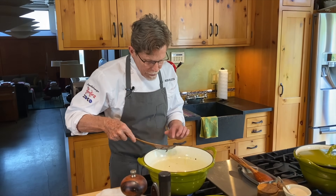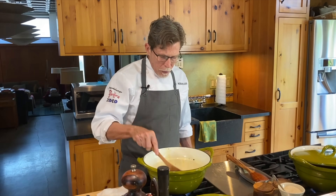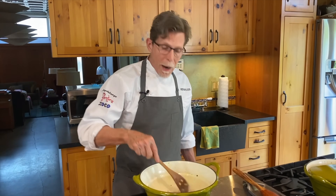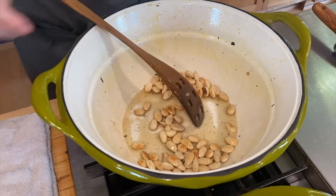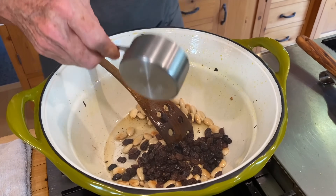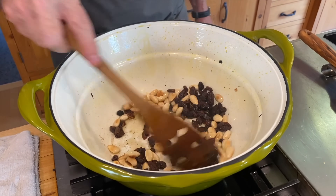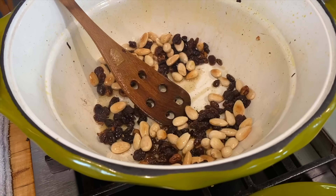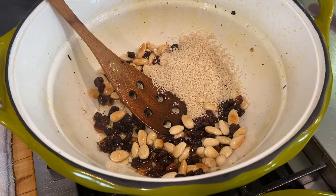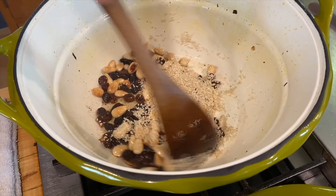Then I add the sesame seeds — they start to toast almost instantly. In go the raisins, which seem like a weird thing to toast, but they'll puff up and lighten in color right away. There's just enough fat to coat the bottom of the pan nicely. I stir constantly until everything is toasted beautifully.